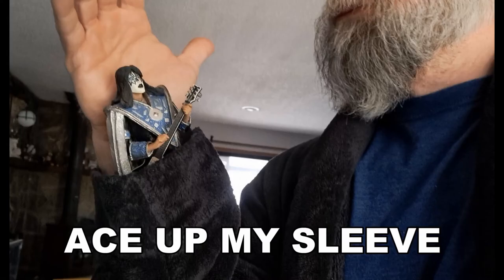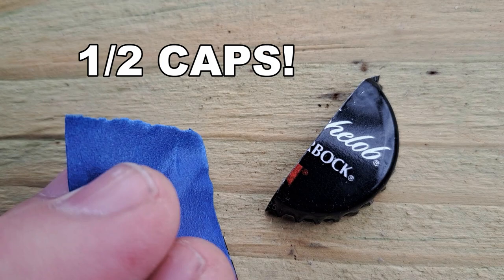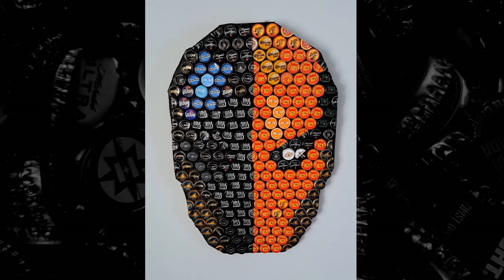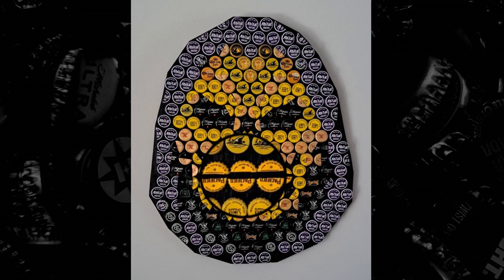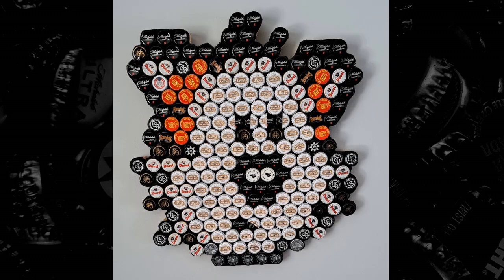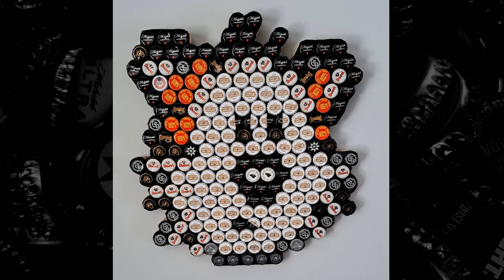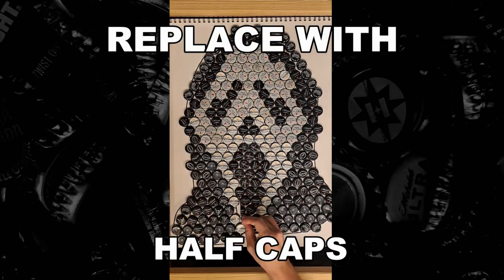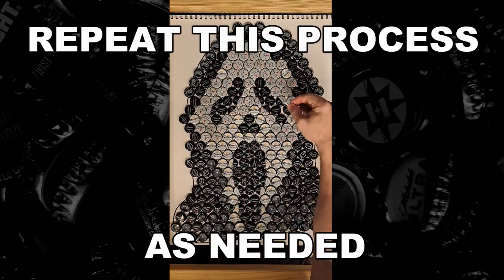Now it's time to reveal the ace up my sleeve: half caps. Half caps create detail in various ways — from creating straight lines like this one bisecting Deathstroke, to creating teeth demonstrated by Skeletor, to really subtle details like Hobbs' mouth, which can really accentuate a piece. First I remove the whole caps with a toothpick and then replace them with half caps.